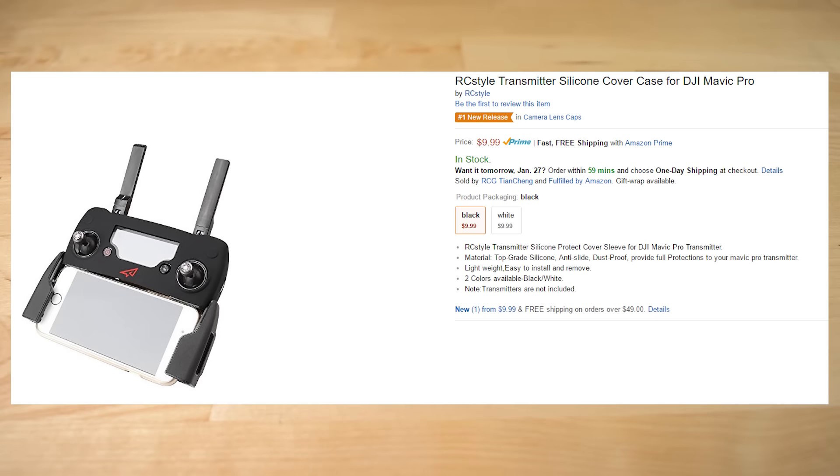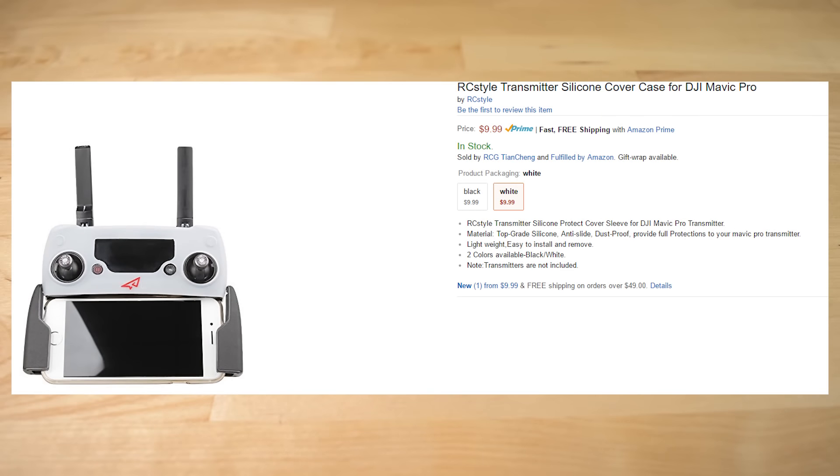The first one I'll be making a quick video on is their cover case for the DJI Mavic Pro's controller. You can find it on Amazon for $10 and it comes in black and white.